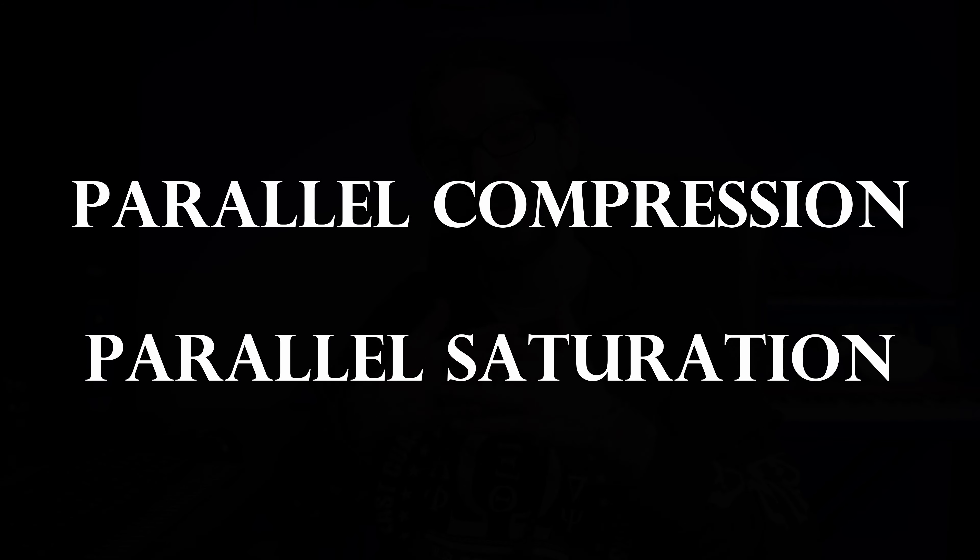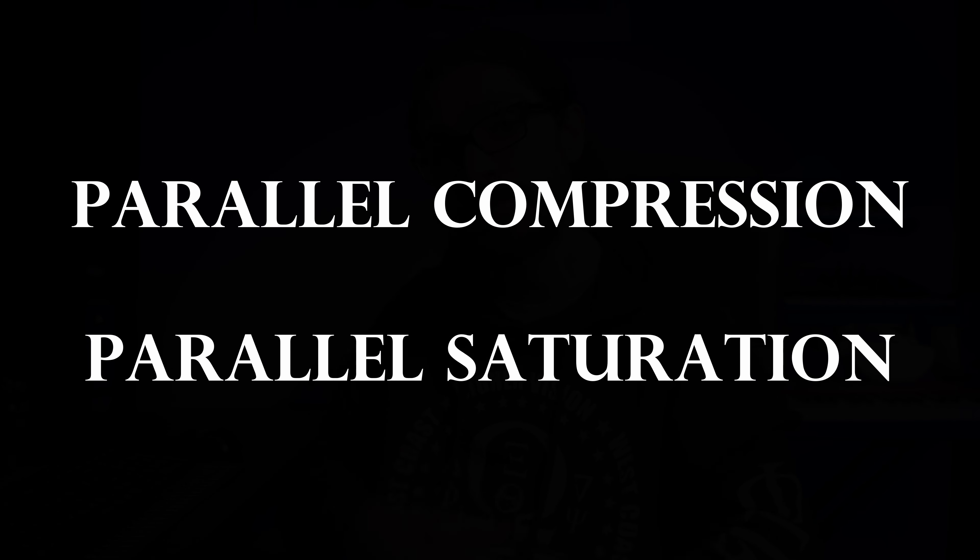If you're finding that your drums are sounding pretty good but they're just lacking that extra 20 to 25 percent, this is the episode for you. Today we're going to go over parallel compression and parallel saturation, so let's go right into it.